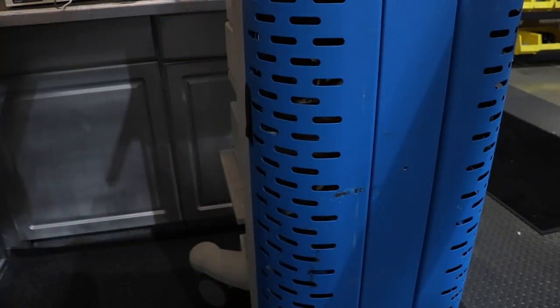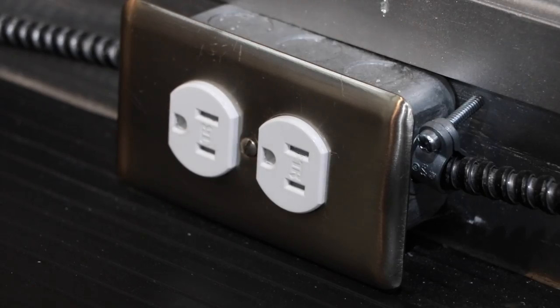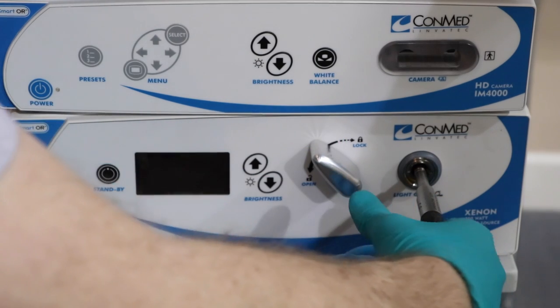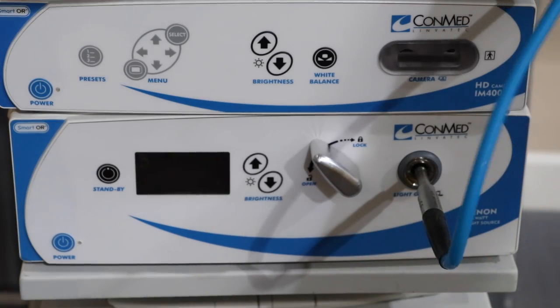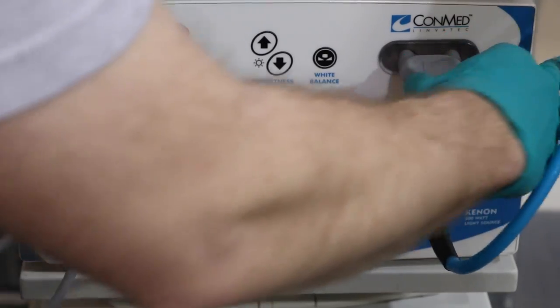Let's close up the tower. We'll go ahead and take our cart's power cable and plug it in. Grab our fiber optic cable and plug it into the front of the LS7700, and take our camera and plug it into the front of the IM4000.